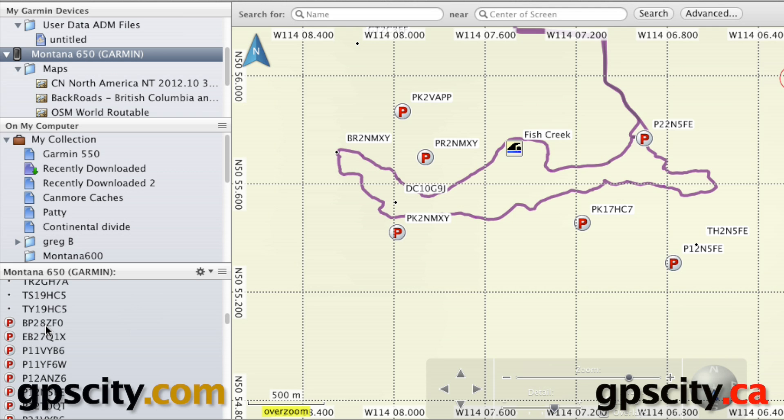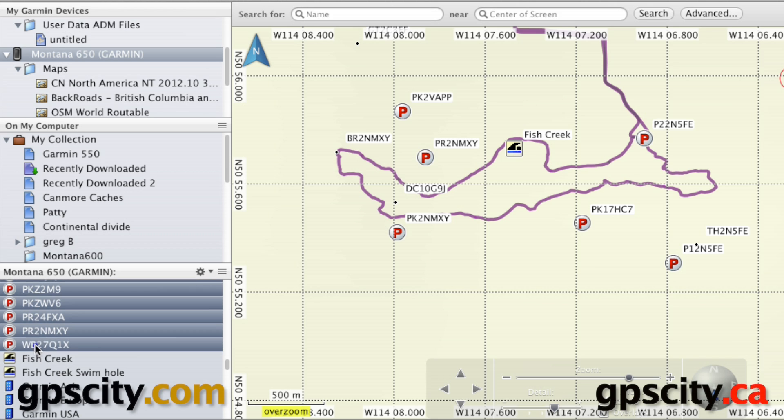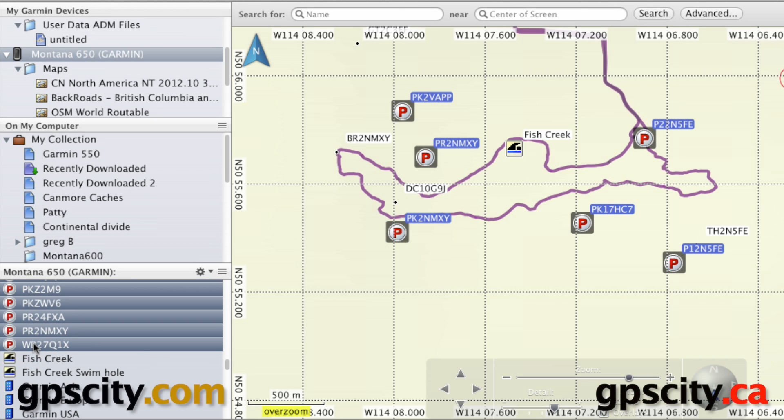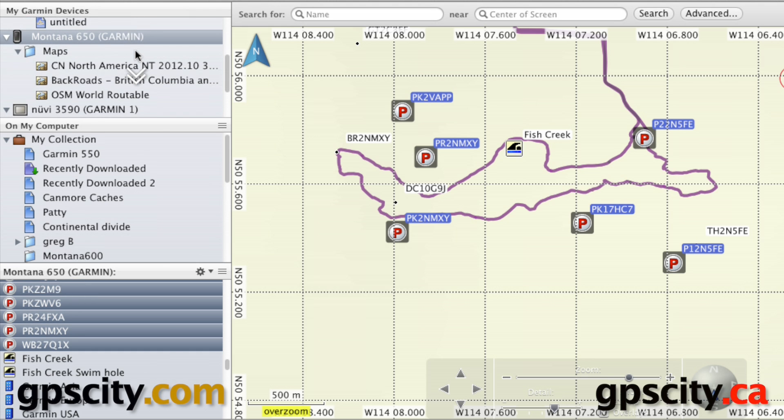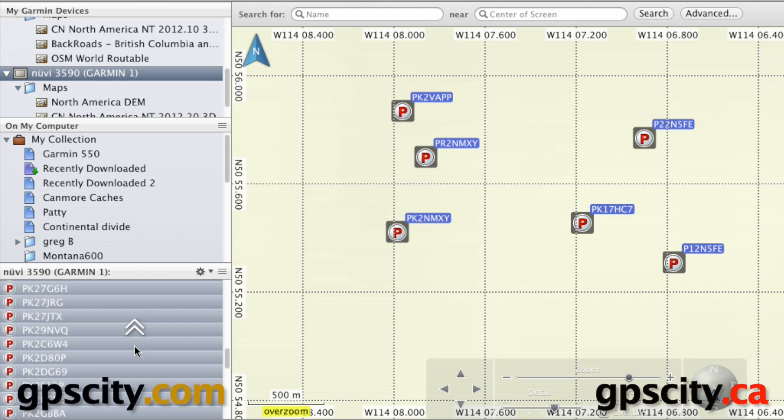I'm going to select these waypoints and install them onto the Nuvi. I'll click on the first point, scroll down to the bottom of the parking points, then hold down Shift to select all the points in the column from the first to the last. Now that I have these selected, I can scroll up to find the Nuvi 3590 and transfer these points over to it just by dragging and dropping. It's that simple. To verify the points are in there, just click on the device and you'll see they're all there.